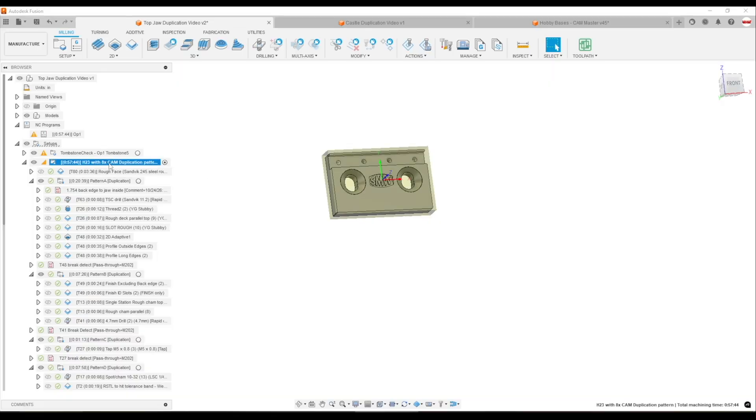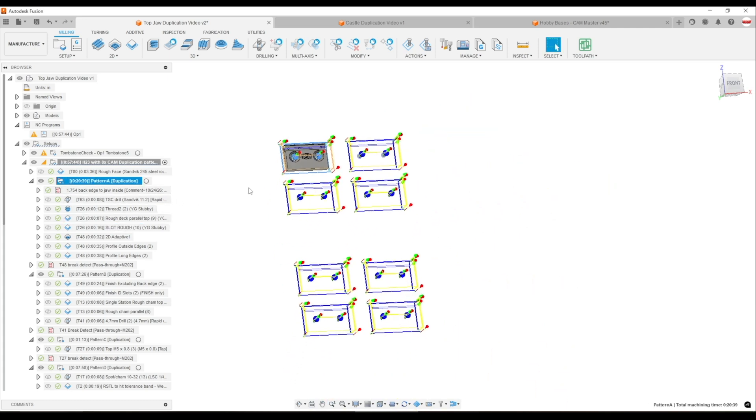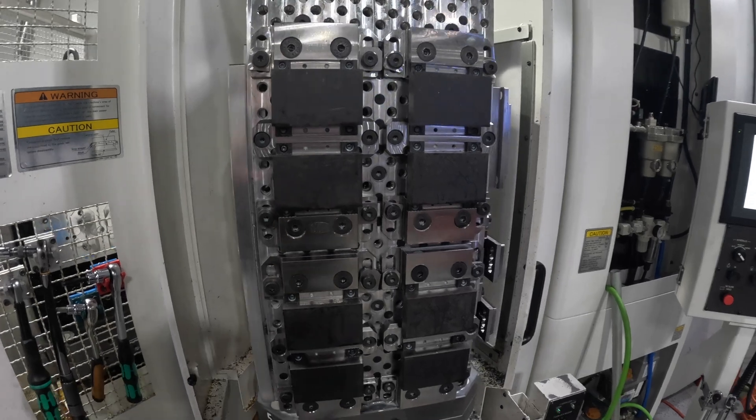What this started with was our Modvice steel top jaw. We machine these eight at a time — I program one of them and then it is patterned with a duplication pattern across these eight instances. What started this journey a few months ago was I don't love some of the upstream and downstream problems that things like derived models, solid models, and joints can cause. I wanted a better way to position the part exactly where I wanted it, but also to know where it is and why it's right there.